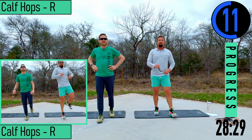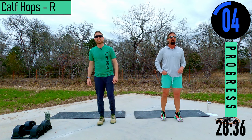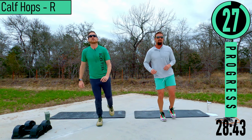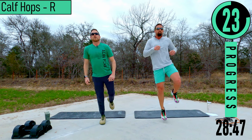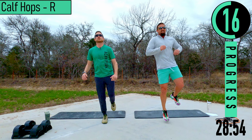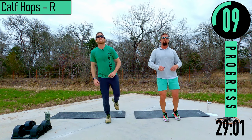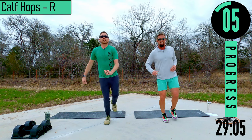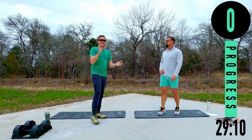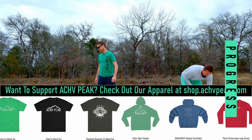Calf hops right side and we're done — let's get it, make it count. Go at your own pace. If you can't do a hop, just a normal calf raise; if you can't do singles, do doubles. Come on, focus on the calf muscle. One more — there we go, good stuff.